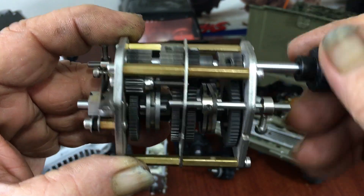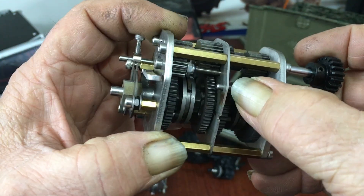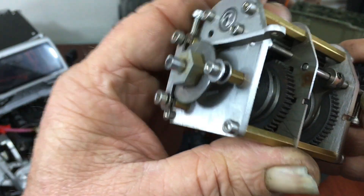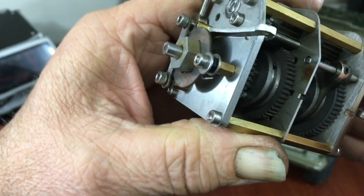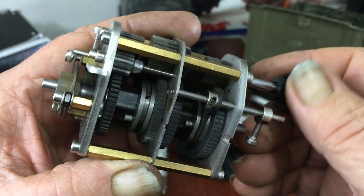That's second gear right there, and here's first gear. I'll go through the gears and show you the ratios - I think it's three, two-and-a-half, two. So first gear would be three-to-one.